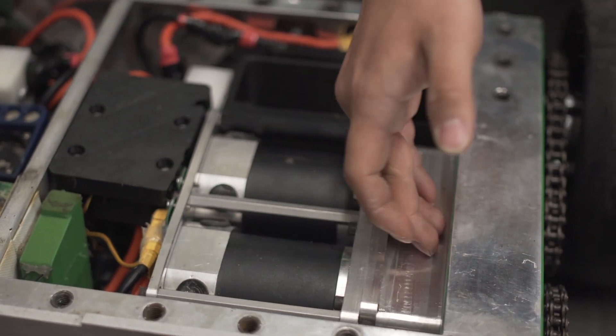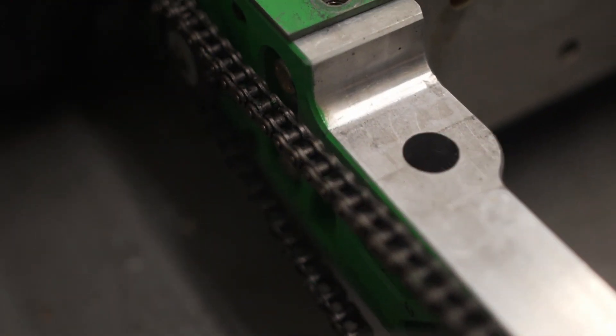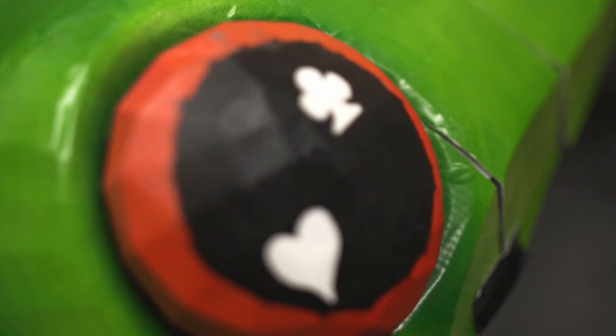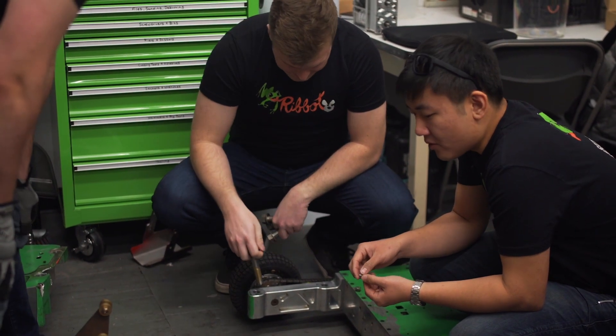We really want to separate the left and right side of drive. Especially with the new rule change, you won't get counted out for crab walking. So now, more than ever, it's extremely important that you at least have one side of drive still functioning. Ribbot kind of has a history of getting rules made about us. It's not that we're outside of the bounds of the rules, but we like to really play in that gray area.